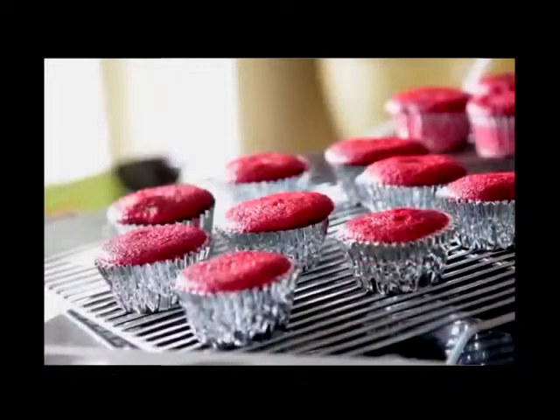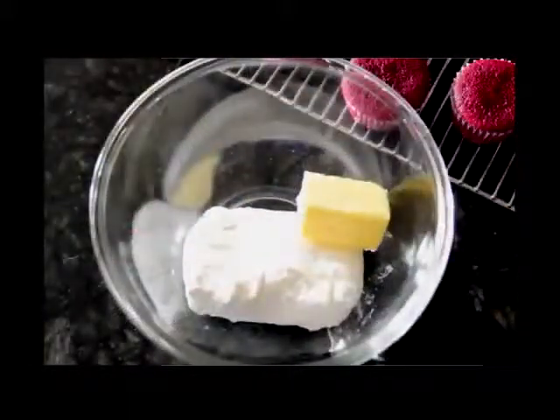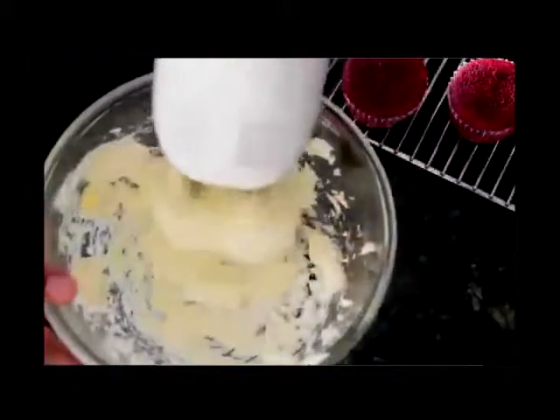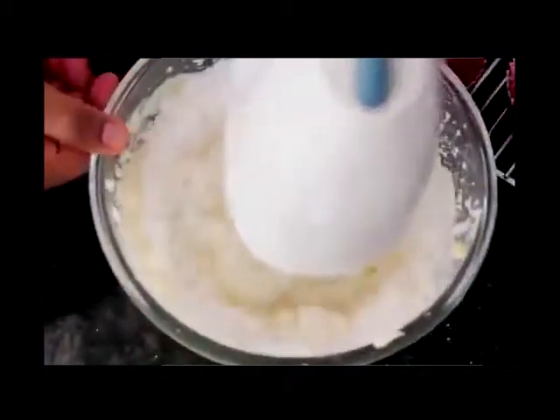While the cupcakes are cooling, we're gonna make a really easy cream cheese frosting. We have some soft cream cheese — I'm gonna throw in some butter and mix that until it's all creamy. Then we're gonna throw in the powdered sugar and that is it. This is a three ingredient frosting recipe, so easy.